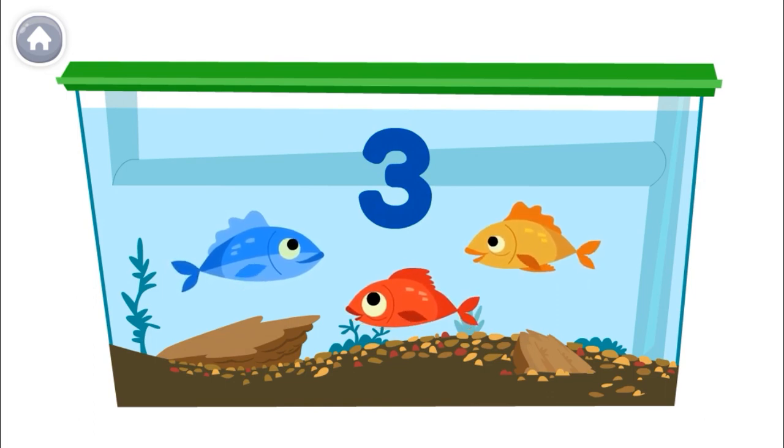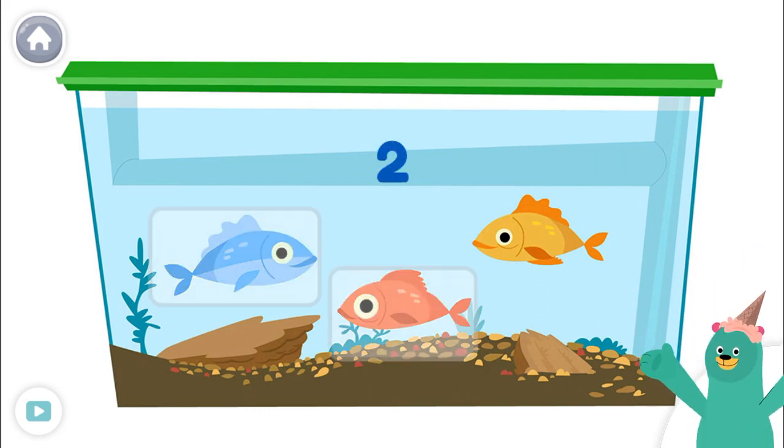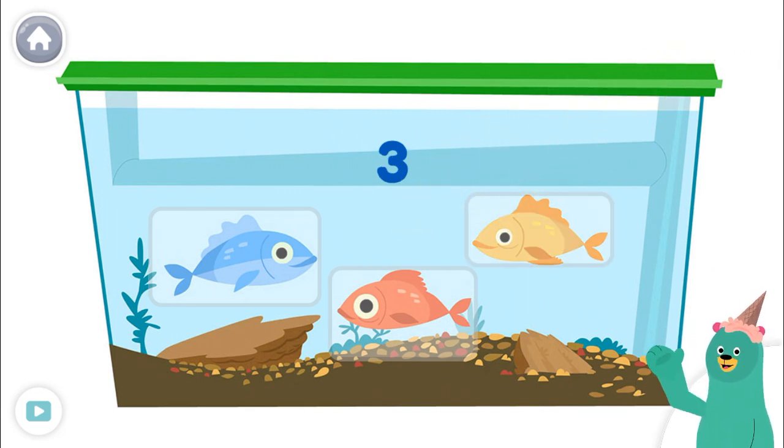Great counting! Count the fish. Tap them. One, two, three. You counted three. Let's sing a song.